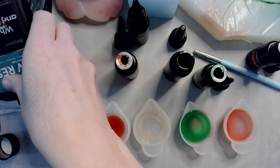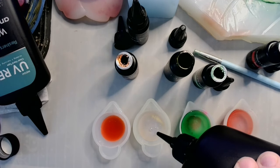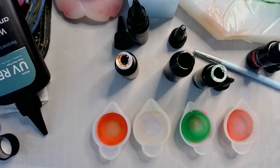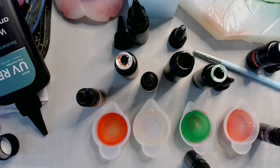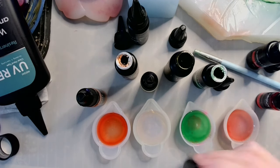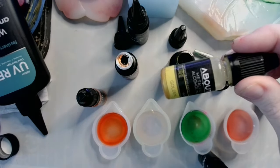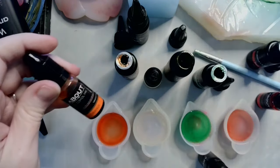I'm gonna turn that bottle upside down so it all runs to the bottom, and then we're gonna grab our fresh bottle of UV resin. Let me grab my colors. Now what I use to make mine is alcohol ink. I have bright red, green, golden metallic, and orange.